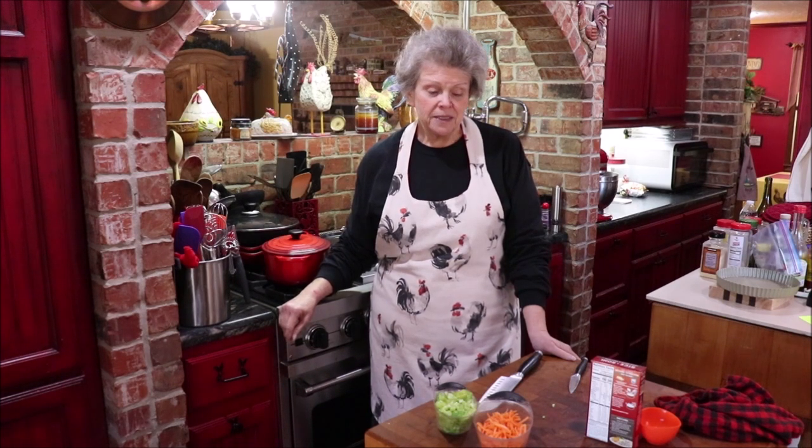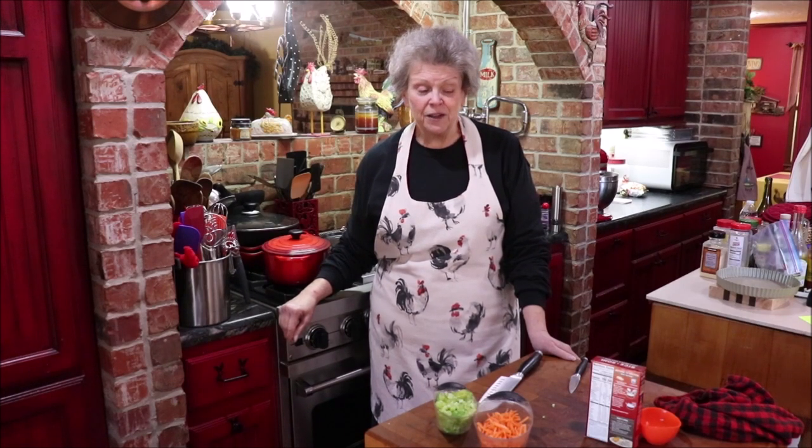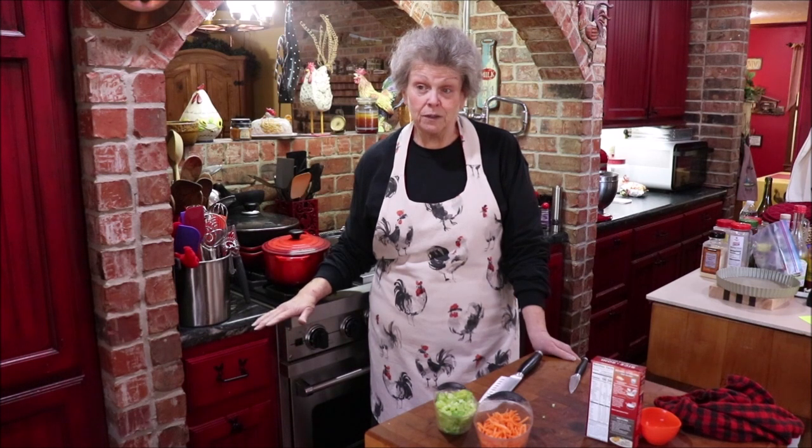I promised y'all on Thursday that today we were gonna have a really good soup. I haven't made it before, but my friend has made it twice and her daughter-in-law has made it numerous times, so we're gonna see if they're telling the truth, the whole truth, and nothing but the truth.